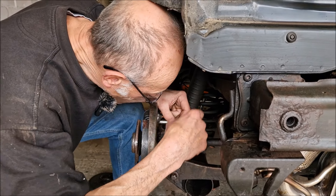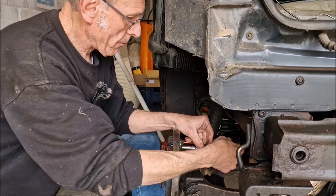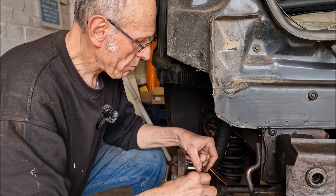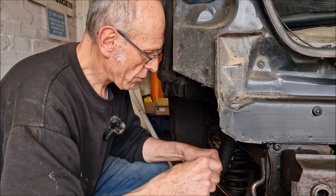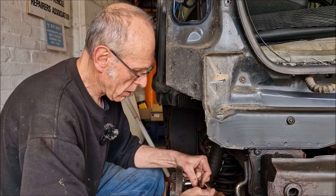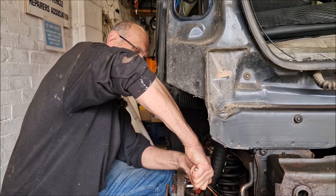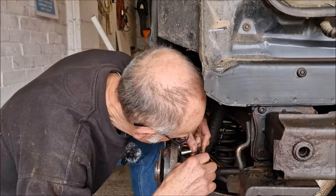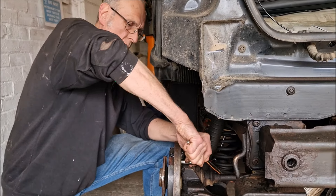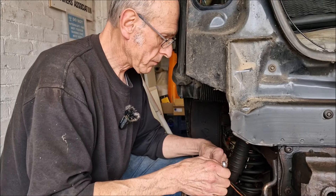We reckon we might do a future video on how to change a reluctor ring on one of these. The reluctor on this side is quite badly corroded. The offside was done by the previous owner Neil — one of those 'if it ain't broke, don't fix it' situations, and you can see he did do his side.